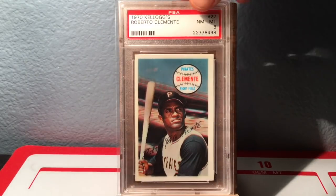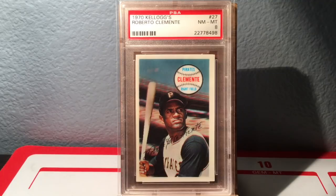Here is an iconic card — the first year Kellogg's came out was 1970, and the Clemente was one of the key cards of that set. This one is in a beautiful Near Mint to Mint 8. These are very susceptible to cracking and wear and tear on the corners, but just awesome. I love the Kellogg's cards — and there's the '70 Clemente.